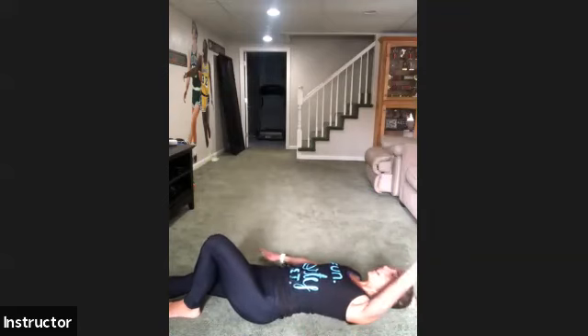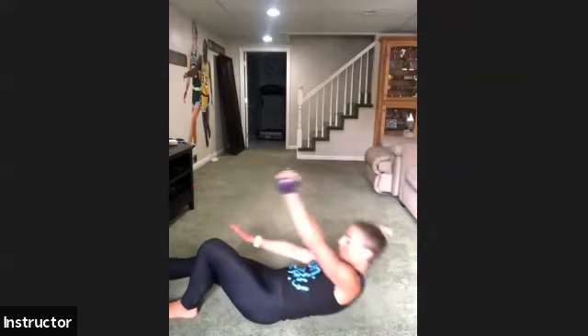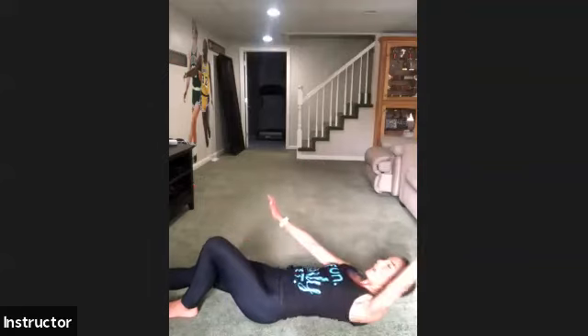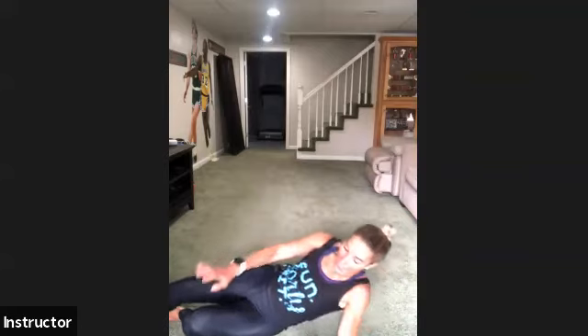Switch sides — right leg extended, left arm long, left leg bent. Exhale and go — reach for that toe across the body, control as you lower. Keep it going — final set of these today. Final four — reach across, control as you lower, three. Keep your chest up — two, exhale as you extend, last one. Good job.